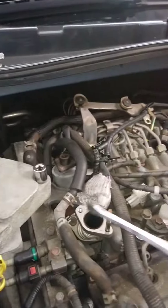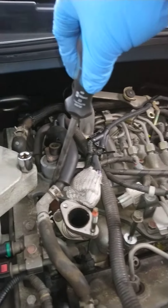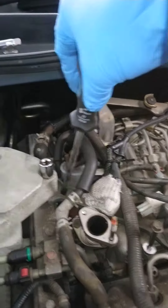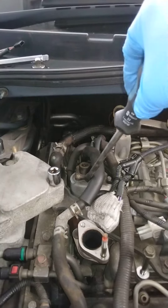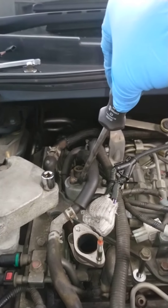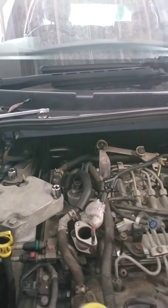The reason we've taken that engine mount off is to gain access to this bar all the way across here, and the reason we're taking that off is to gain access to the fuel rail and the fuel lines so they can come off to get access to the EGR valve, which is underneath this EGR solenoid here. Let's see how we get on.